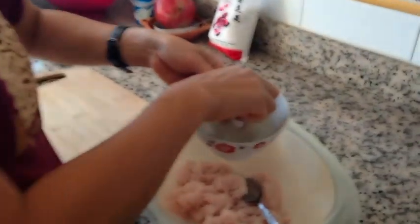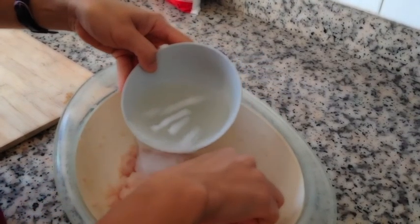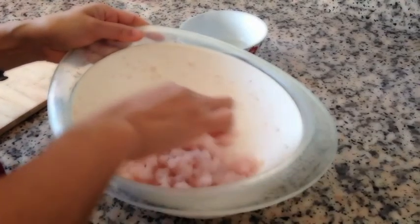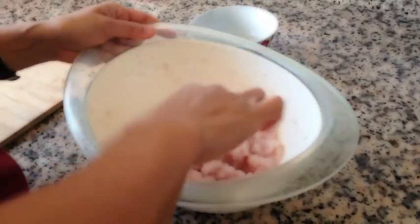We put it in the bowl. We put the water and the ice — salt water actually. Ice to make sure the texture of the fish is good and fresh.